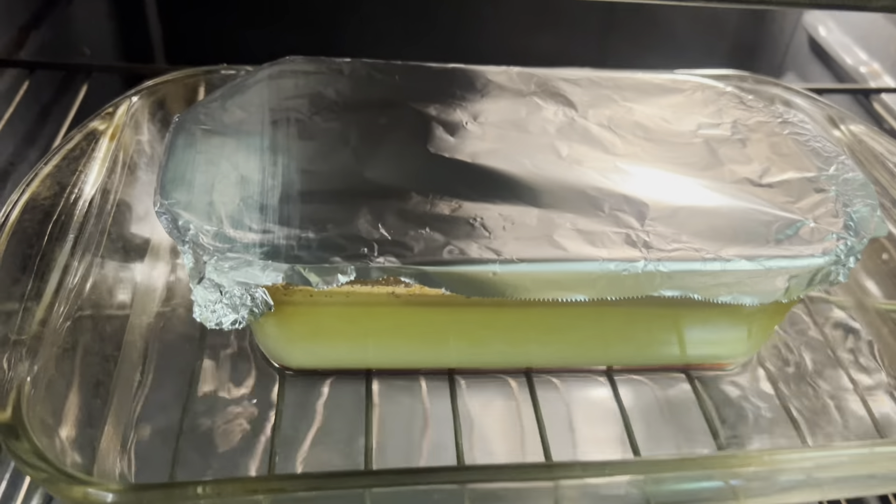If you guys are looking for a new flan recipe, this is one to try out. If you're interested in seeing different flan recipes, I'll leave a link below. Si quieres ver más recetas de flan, dejaré un link para mi playlist.